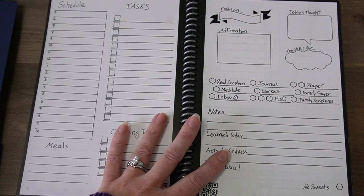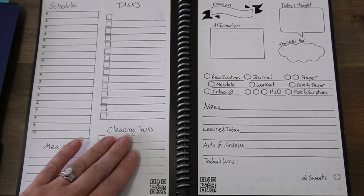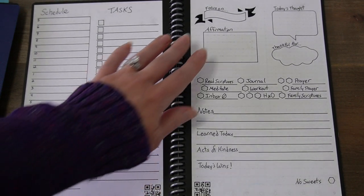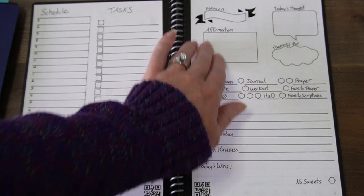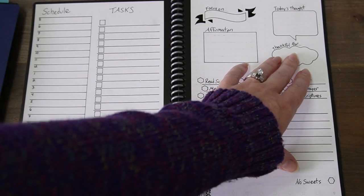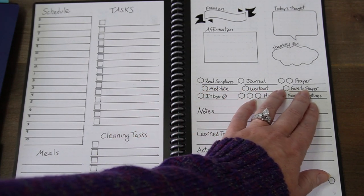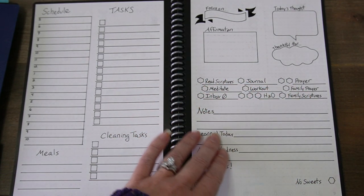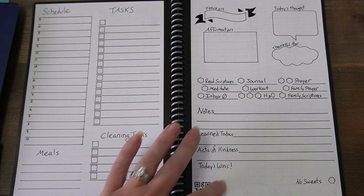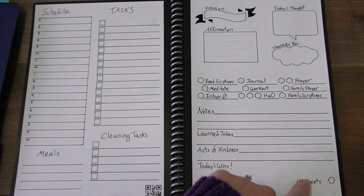That's my weekly spread. And then we've got my daily spread — I've got my schedule for the day, any tasks I need to complete, cleaning tasks, and meals I'm planning on making. And then my focus for the day. I put a daily affirmation in here — stole this from the Panda Planner. Something I'm thankful for. A thought for the day. And then these are my habits for the day that I want to make sure I get. Notes. Something I learned today. An act of kindness I performed today. And then today's wins — again, I took that one from Panda Planner. And whether or not I ate sweets today.